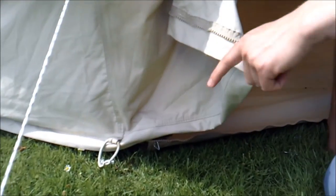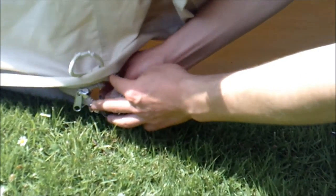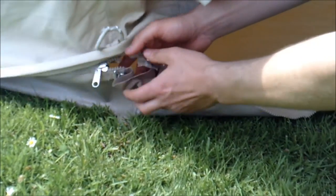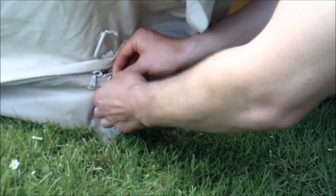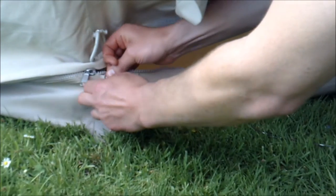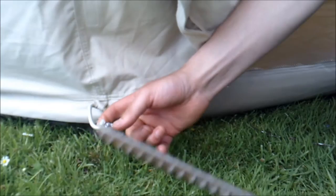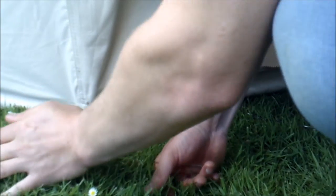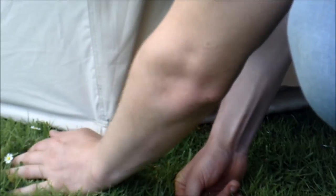Let's move on to the cable inlets. With all Dusky Deer bell tents, we provide cable inlets in the ground sheet. The cable inlet is under here — you simply put a cable through, push it inside, then peg it tight over the top using one of your third set of pegs. That way, you can easily get a cable inside but you don't get any water coming in. Great if you want to put a power cable inside your tent.